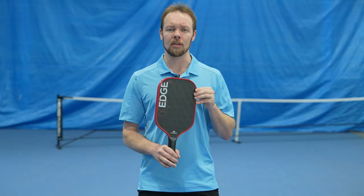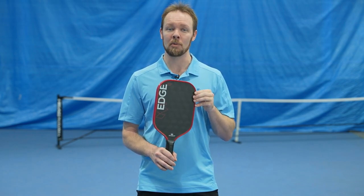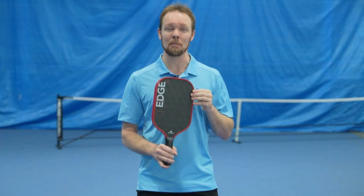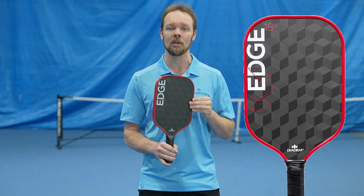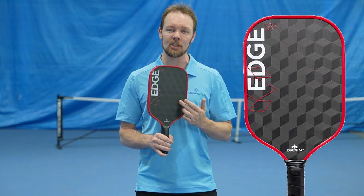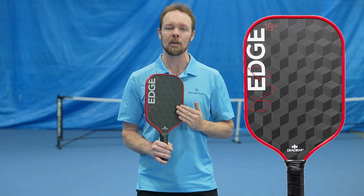It's been a popular paddle as it's been claimed to give the best of both worlds in terms of power and control. Now Diadem has taken what's great about the Warrior Edge and put a whole new spin on it — literally. The surface of the Edge 18K has been upgraded with patented state-of-the-art 3D 18K carbon fiber that utilizes a unique triaxial weave which incorporates three interwoven yarns at 60 degree angles, giving it not only this cool 3D pattern look, but also a textured feel you won't find anywhere else currently on the market.